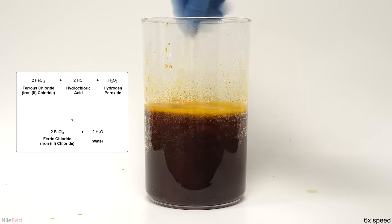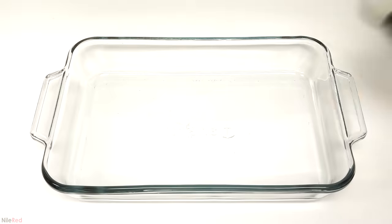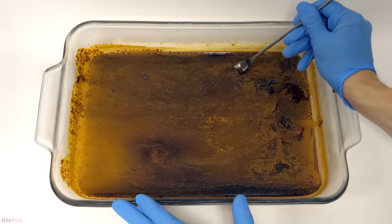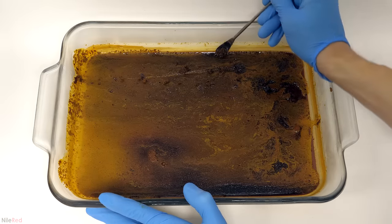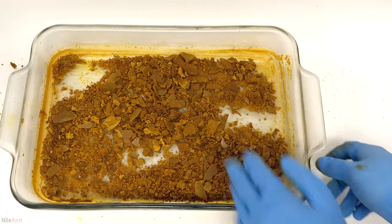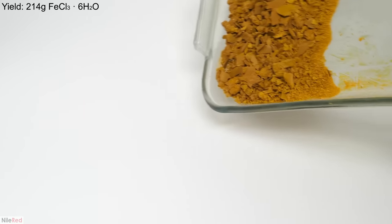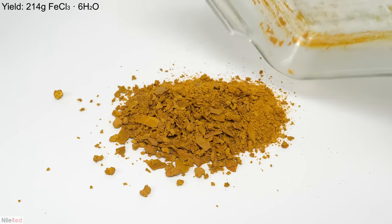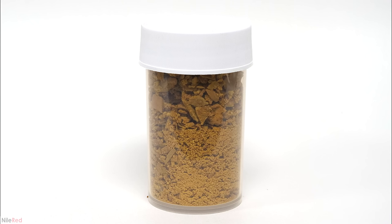This iron 2 chloride was then oxidized to iron 3 chloride using hydrogen peroxide. It's also possible to oxidize it by bubbling air through it, but that process is kind of slow and this method is way faster. The moment it was added, a yellowy-brown color appeared, which was the iron 3 chloride. In total I added 550 ml of the 3% peroxide, mixed it around thoroughly, and poured it into a large dish. I set up a fan off screen and let it evaporate for a couple of days, then scraped it off the dish. The entire drying process took about 3 days air-drying, but I could have sped it up in the oven. The final yield was 214 grams of iron chloride hexahydrate, meaning that every iron chloride has 6 water molecules associated with it.